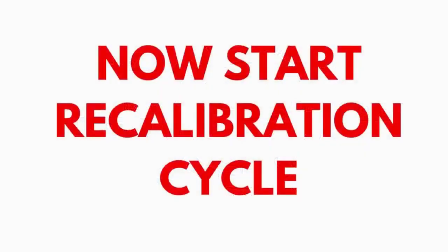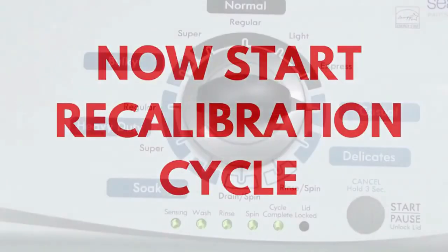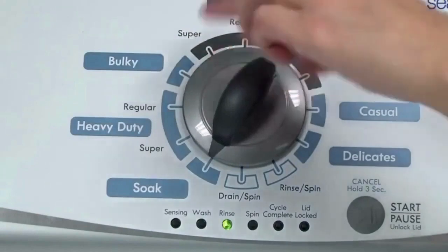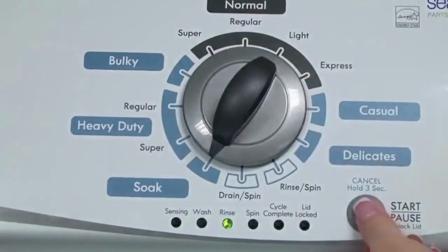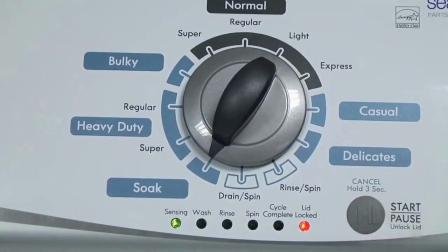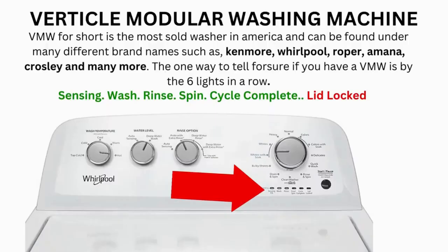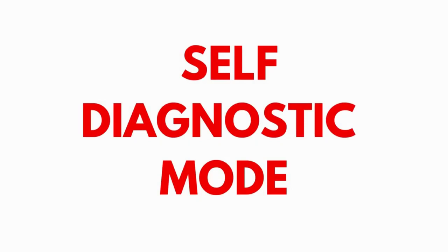In diagnostic mode, with all lights flashing, select the calibration cycle by turning the control dial 4 clicks clockwise — 4 clicks right. When you're on the correct setting, the rinse light turns on; then simply press start. It begins the calibration cycle, which runs for 2-3 minutes as it checks all the cycles and functions on your machine. When the calibration cycle ends, if all goes well, the lid unlocks and the washer shuts off. Try your washer to see if that solved your issues. If after 20 or more tries you can't activate the mode, odds are you have a bad control board. If your washer starts the recalibration but doesn't finish it, you need to pull the error codes and find out why.